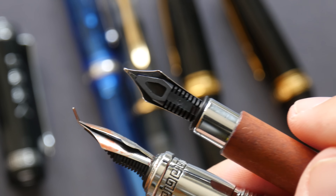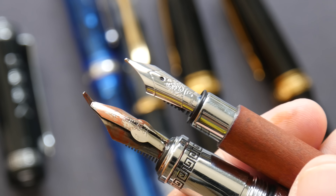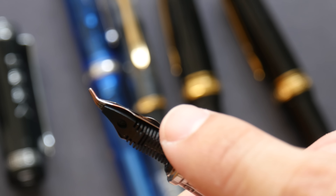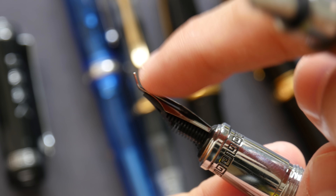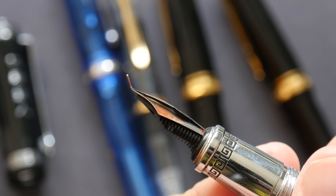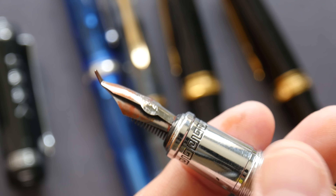However, there are specialty nibs for fountain pens. This particular nib is called the Fude nib. It's bent at the top so you can use the tip to create very thin lines, or you can use the broad side to create very thick lines, so you can get different line variations in a single pen.